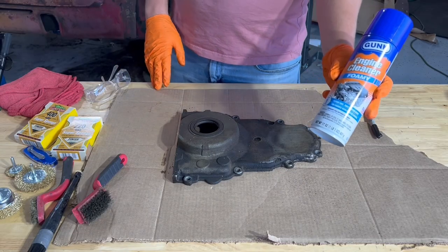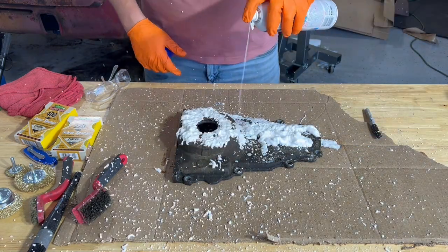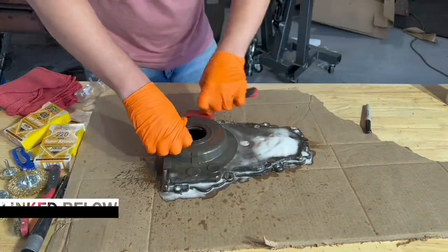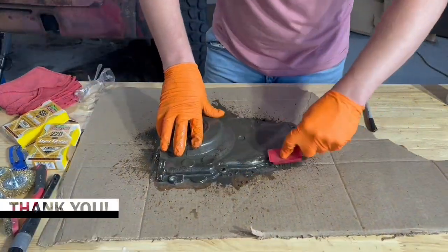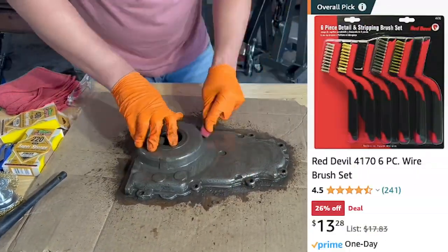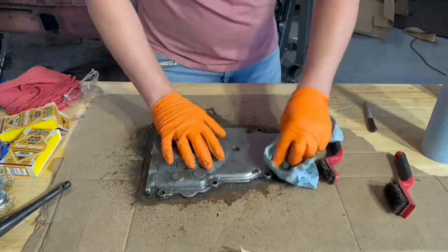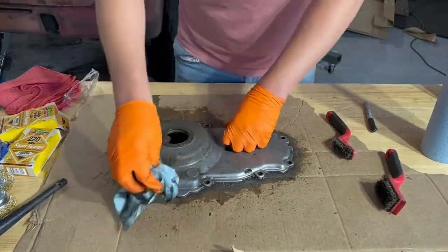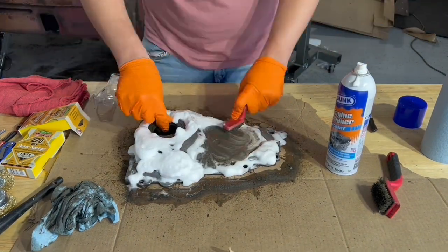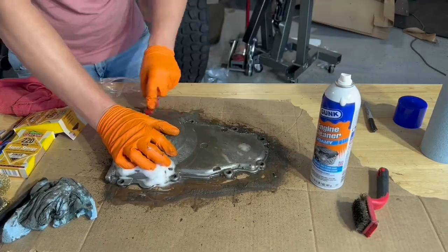We're going to start by throwing on some of this gunk to start breaking off this dirt and grime — it's getting everywhere! We're utilizing a six-piece Red Devil detailing and stripping brush set. It comes with a set of steel, brass, and nylon brushes. The nylon brushes work really great to get the initial hit of grease and gunk off, but the brass brushes work really well to get into those cracks and crevices to really get your piece nice and clean.